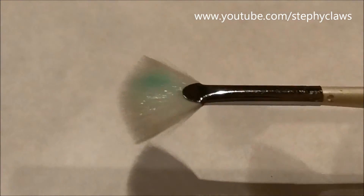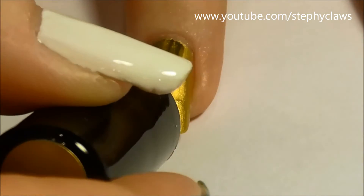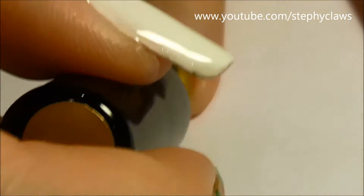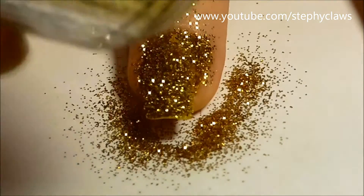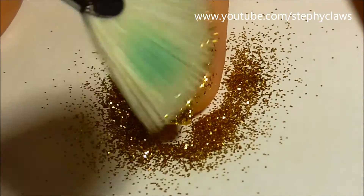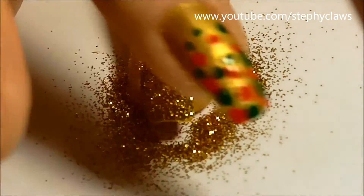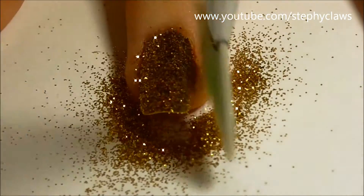Next you will need loose glitter and a brush. You could also use glitter polish for this if you like. Simply paint your nail and while it's still wet sprinkle on the glitter. Next make sure you have good coverage and pat the glitter down gently. Finally, remove any excess glitter with your brush.